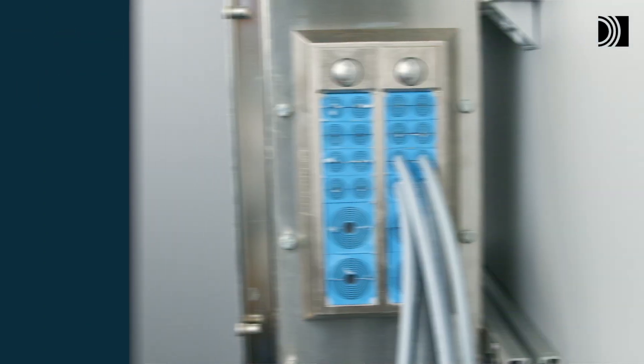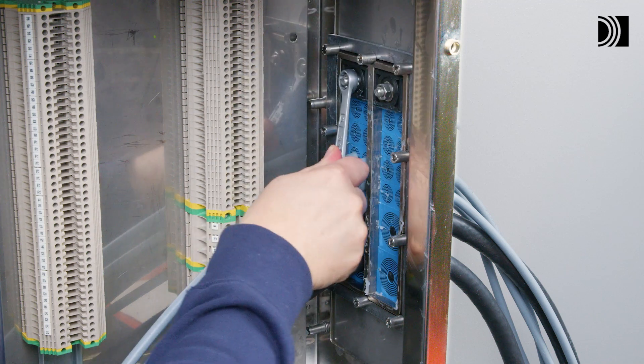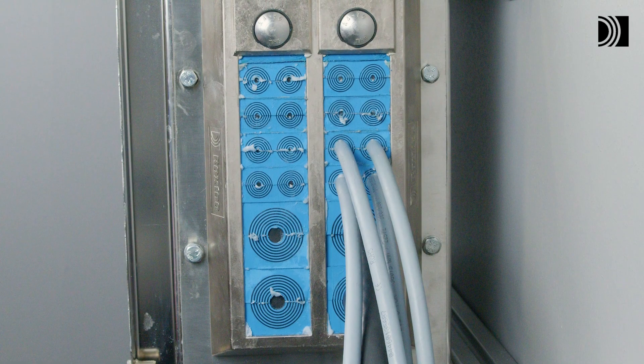Tighten the seal. Tighten the nut on the compression unit firmly. Visible excess lubricant is a sign of good compression.